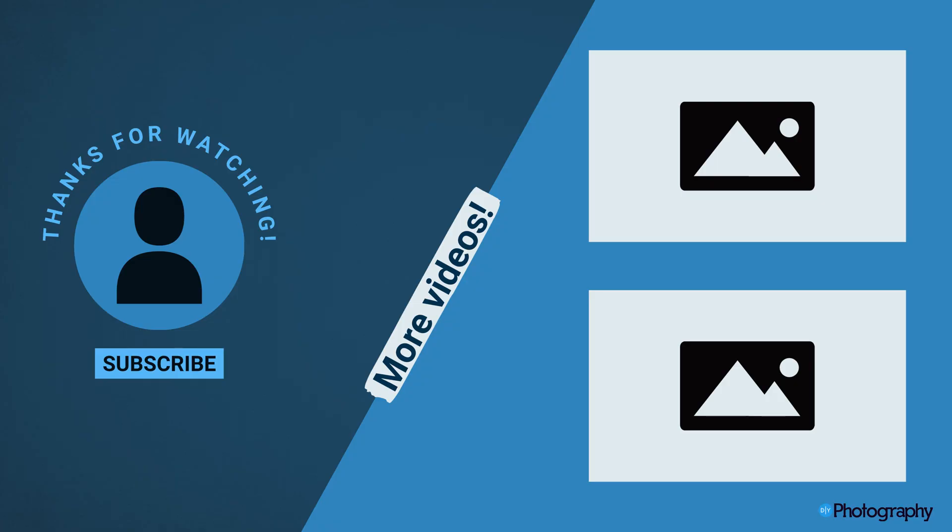Thank you so much for tuning in. This has been DJI with Ferdinand Wolff, who's told us everything we need to know. Stay tuned for more coverage of our NAB 2023 interviews. I'm Adam Frimmer from DIY Photography, and we'll keep you posted.